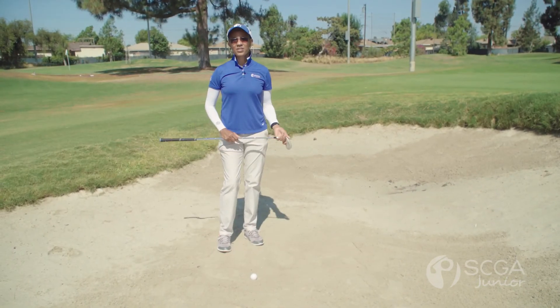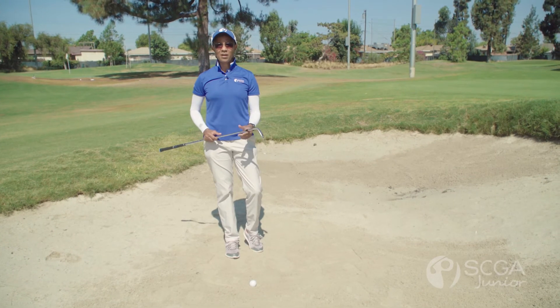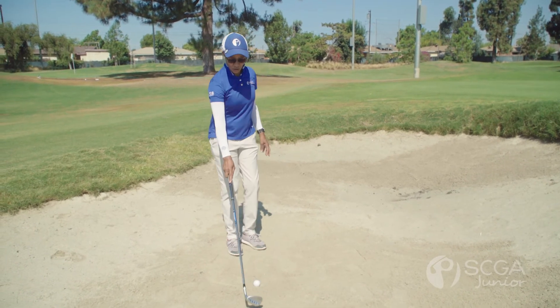All right, juniors, this is a quick tip to help you get out of the bunker. We want to make sure that we're using the bottom of the club. We're going to call this 'draw the line in the sand.'